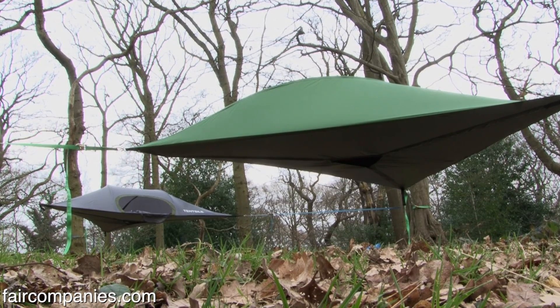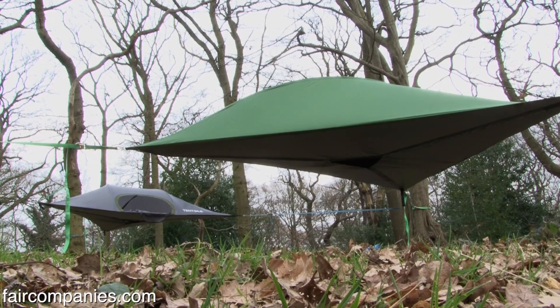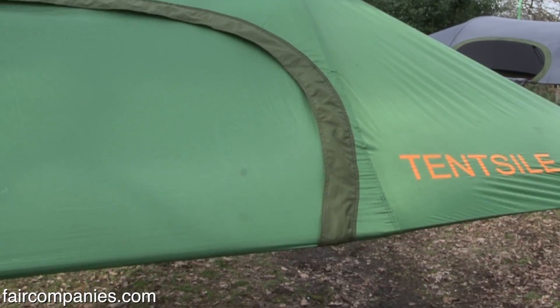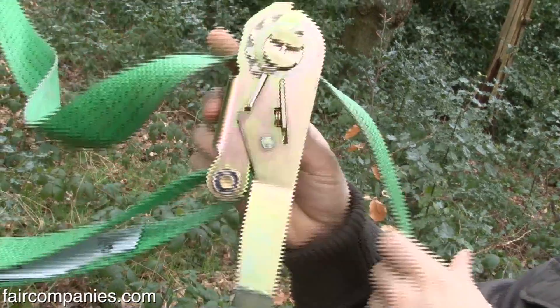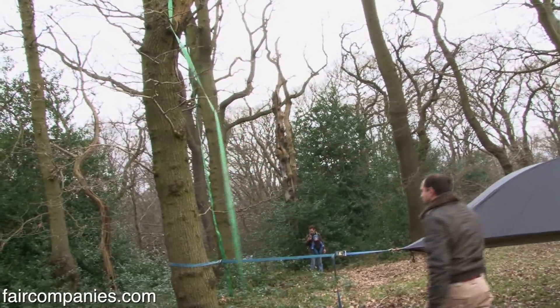It's called tensile because it uses tensile strength or tensile principle to create the shape. It's got an extra T in it for obvious reasons because I'm dyslexic and can't spell. It should take about ten minutes to put up and two minutes to put down.